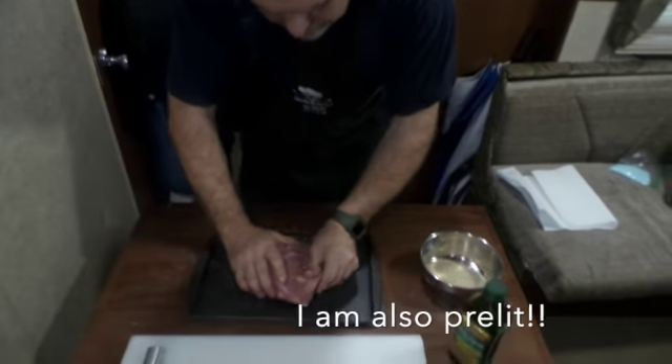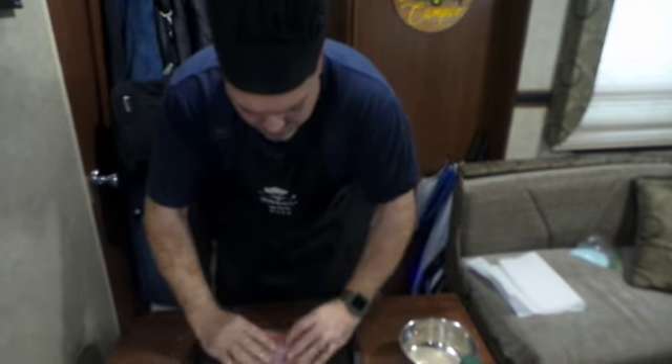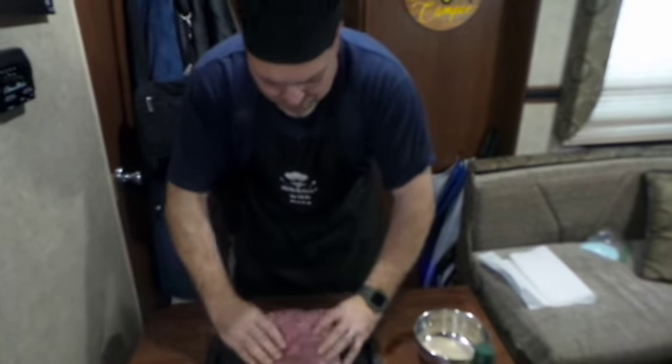Get it preheating to 250 degrees. Got a little bit of water and apple cider vinegar in the water tray. I'm gonna put a little bit of hickory smoke to it.